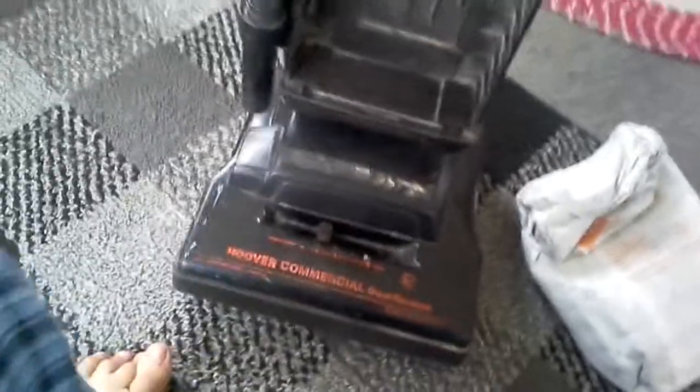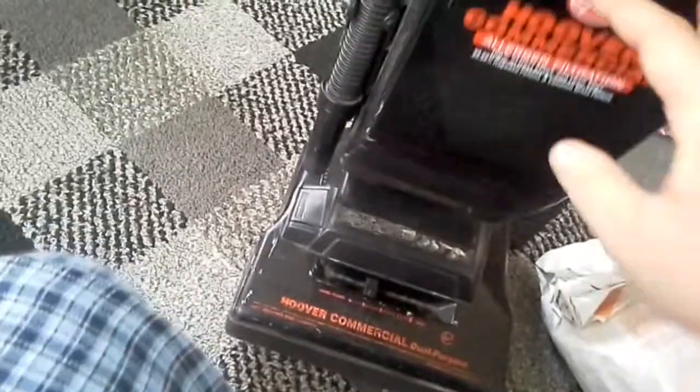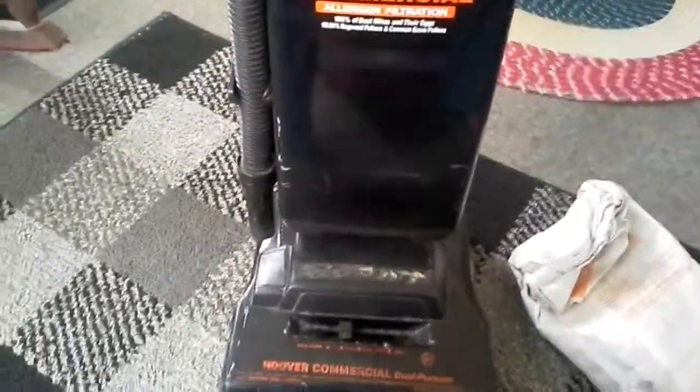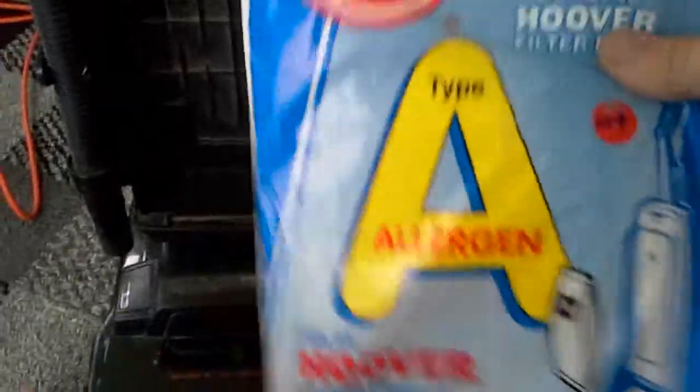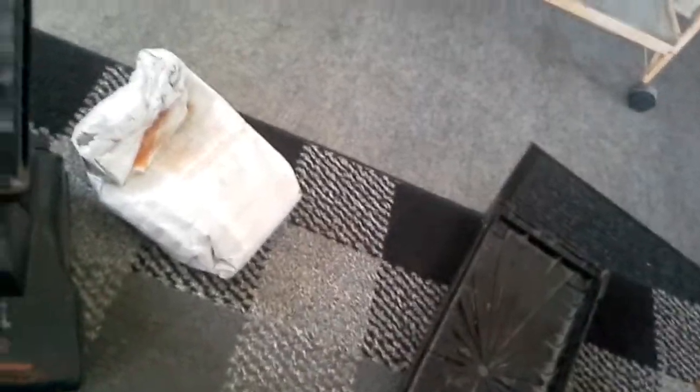I'm gonna go let it blow anything out that escaped from the bag into the yard and I'll be back. Alright, I got the case blown out and ready to go. As we can see, it's not perfect but at least it won't blow any of that out when the bag inflates. I went and got the allergen filtration bag pack — this is what it looks like, and this is what the bag looks like out of the pack and still in the pack.